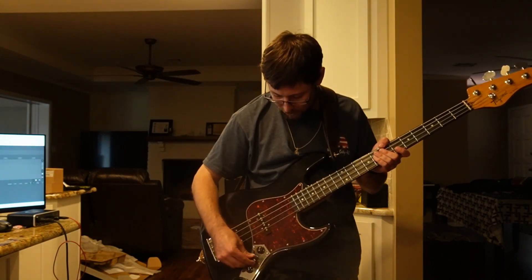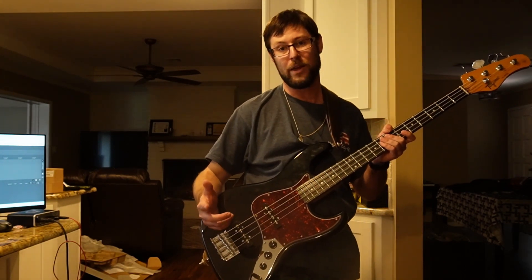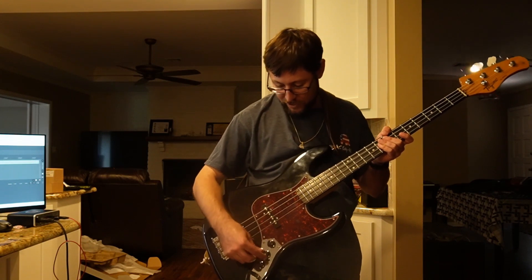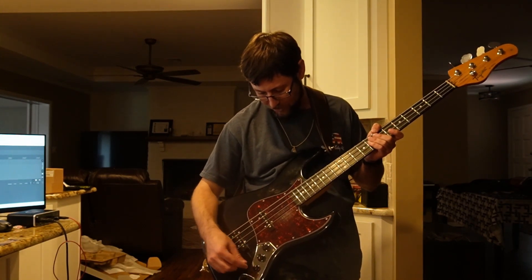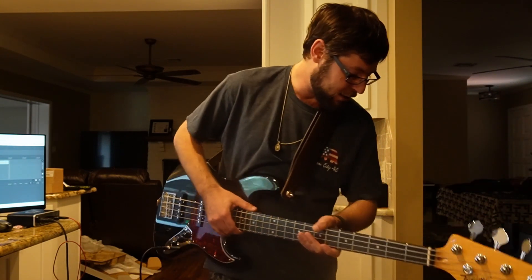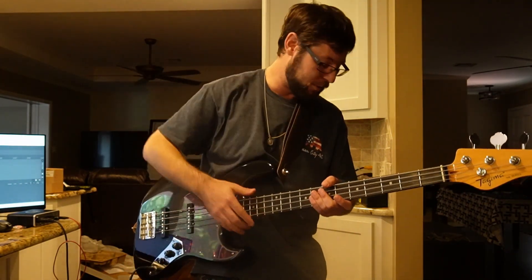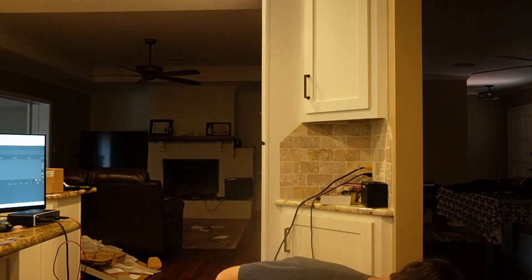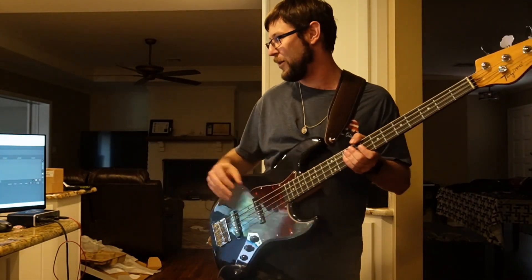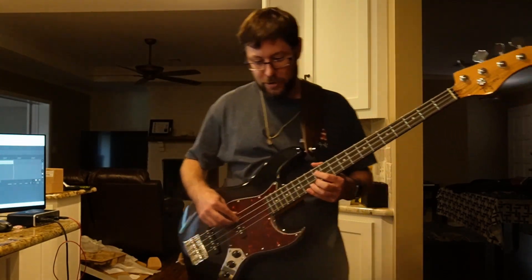Moving on to the next thing, I'm going for a rounder tone. I have no idea how this is actually played, but this is that Earth, Wind and Fire line. I'm going all the way on the neck, about half on the bridge, and dialing back the tone pretty significantly. I'm also getting rid of my mid scoop and turning that to neutral, but leaving my gain boost on because it makes things a little clearer.